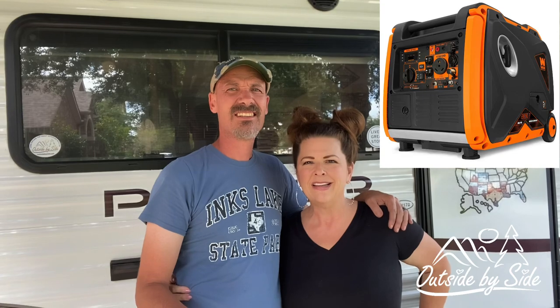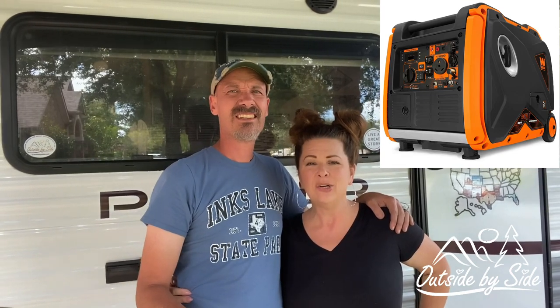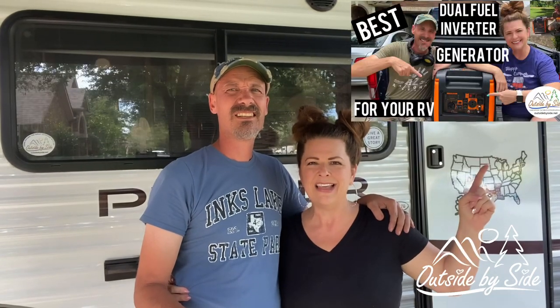Hello, I'm David and I'm Tanya, and we are outside side by side today. We're going to make a quiet box for our WEN DF400i generator that we recently purchased — you can see that video, we'll put the link below. We've been really happy with this generator; it's very quiet and runs our air conditioner and most of the things we need on our RV. But I wanted to see if I could make it a little bit quieter so that when we're at the campsite, we don't have to listen to it, and our neighbors don't have to listen to it either.